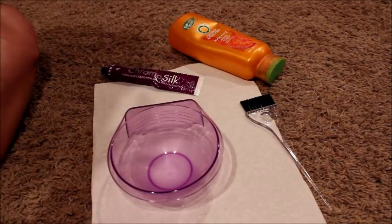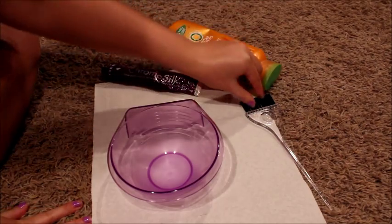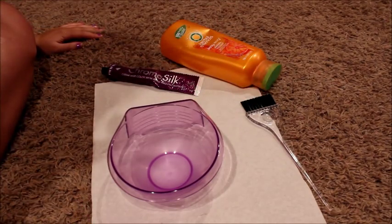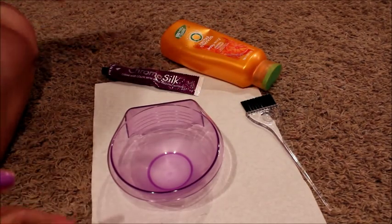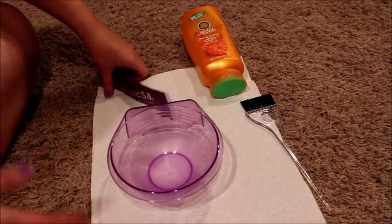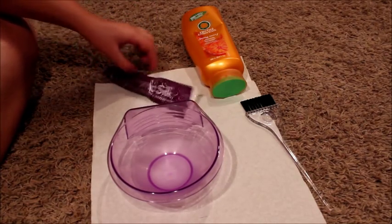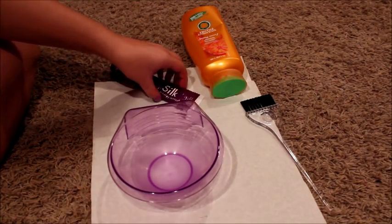I'm just going to make this a really quick video. It's pretty simple. This is just how me and Katie keep our hair nice and blonde and white. We do this at home because it's cheaper to buy this stuff than regular purple shampoos and whatever.